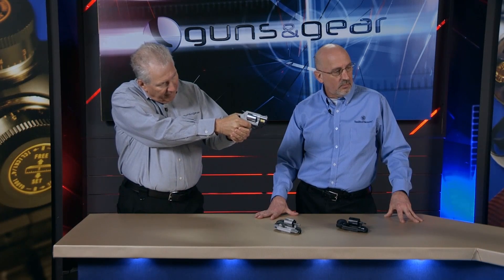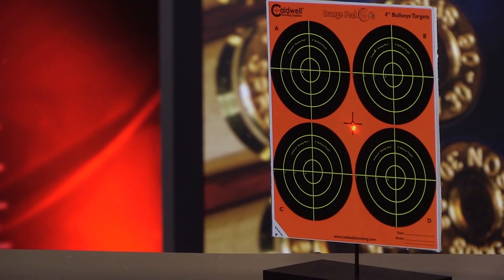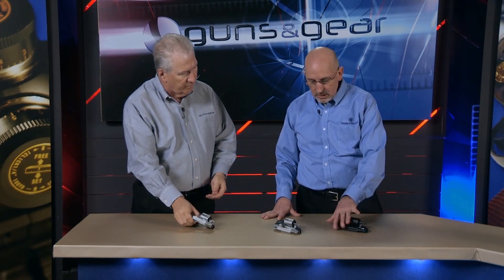If you put your laser on something and you're pulling the trigger and it's jerking off target, you start working on it — you want to keep the laser on there. You can dry fire and it'll really help you. This one here is our 442; we also make a 642, which is the stainless steel version.